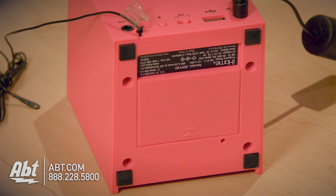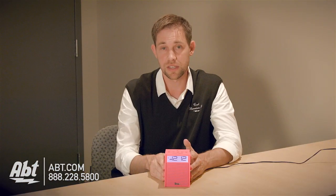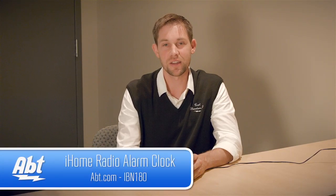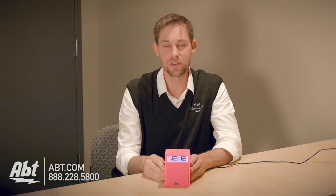There's also a battery backup, so if your power goes out, you don't have to worry about not waking up on time. This will save that and still wake you up with the alarm. But that's the iHome iBN 180. Check it out at app.com, and like, comment, and subscribe on YouTube.